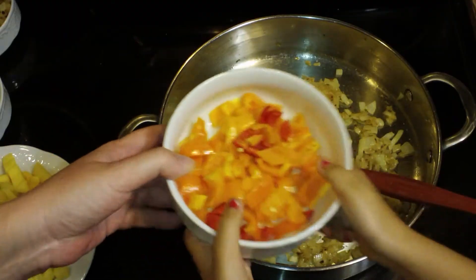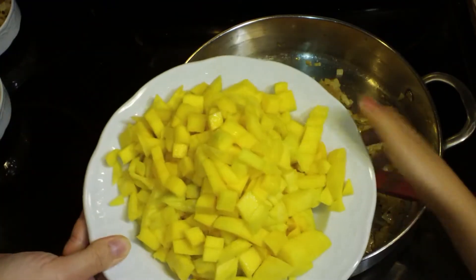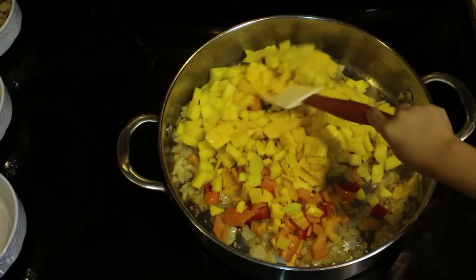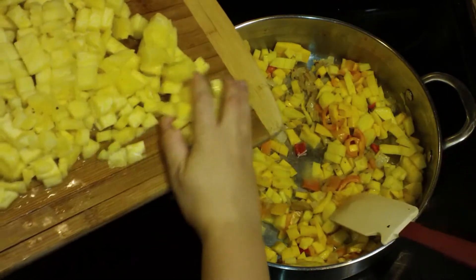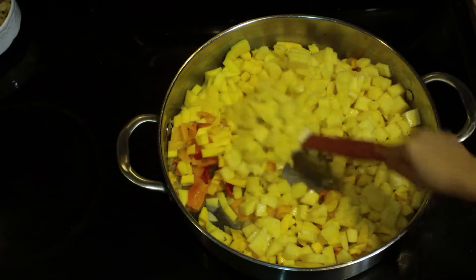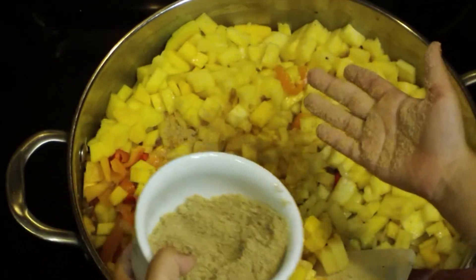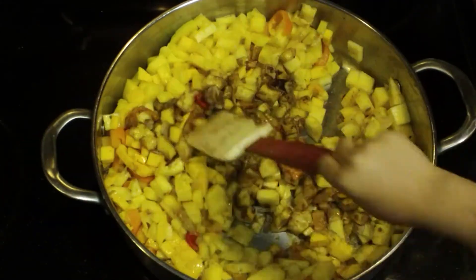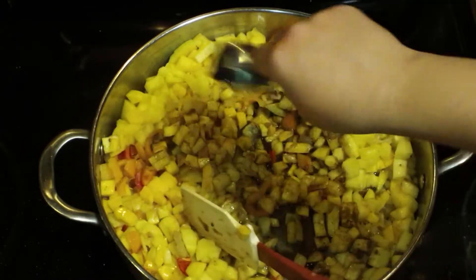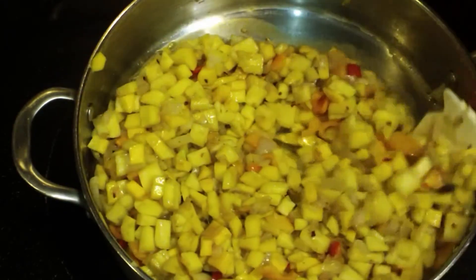Once your pineapple is all chopped up, we're going to go over here to our onion, which has been on for about 20 minutes and is beautifully caramelized. I am adding in the peppers that we just chopped up, along with the mango, and my little helper is going to stir it while I add in some other stuff. The pineapple is going into the pan now. The next thing we're adding in is going to be a half a cup of brown sugar — you can use dark or light. We also added in some Chinese five spice, and then we're going to add in a half a cup of apple cider vinegar.